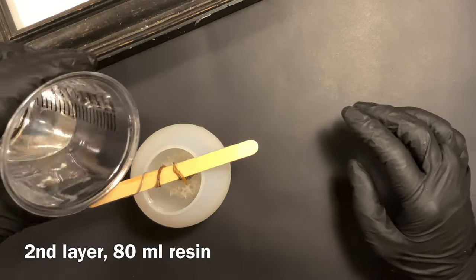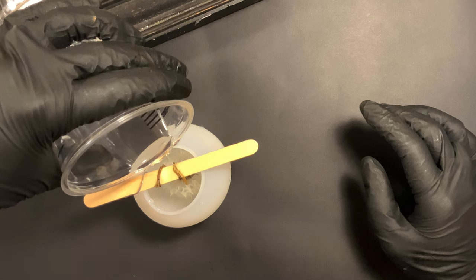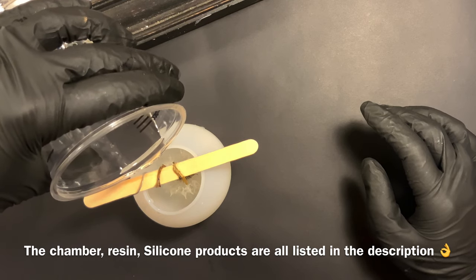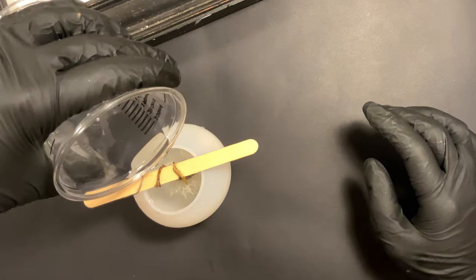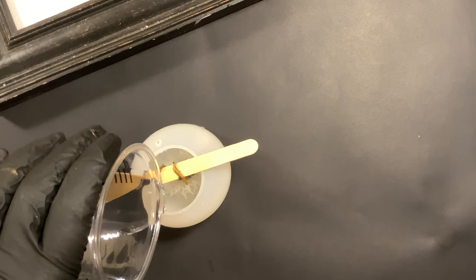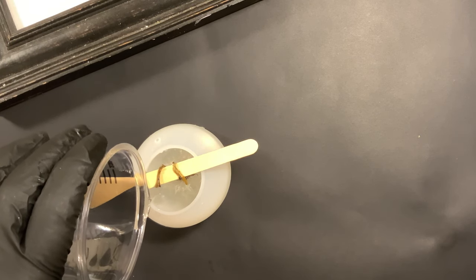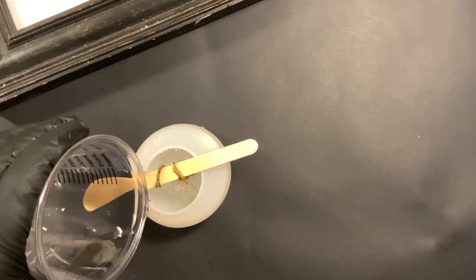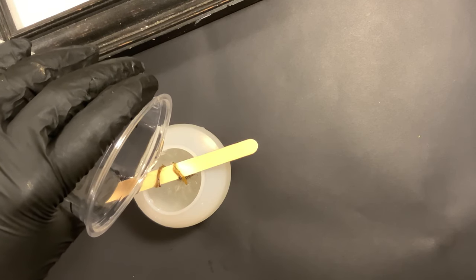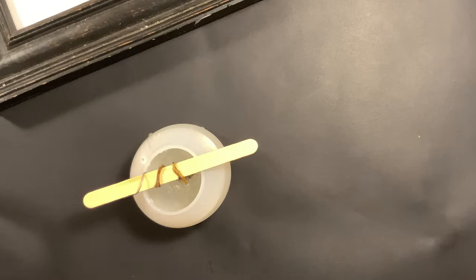I've already put this resin into my vacuum chamber, so you can see it's like water — virtually no bubbles whatsoever. Liquid Diamonds is pretty bubble-free as it is, but the vacuum chamber results were magnificent. I'm not pouring directly onto the head of the dandelion; I'm trying to go around it, which is tricky because the stick is in the way and the opening to the bulb is not very big. The resin is self-leveling and going right up to the dandelion on its own, pushing its way in between those individual petals — or whatever we're going to call them.